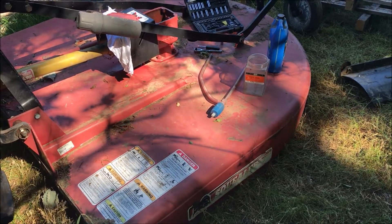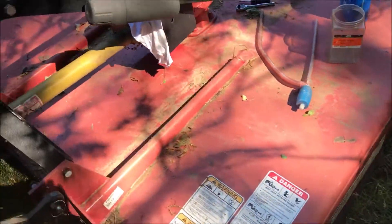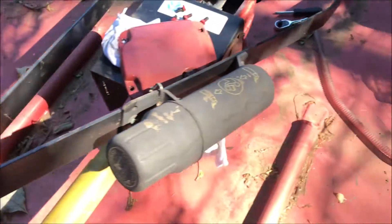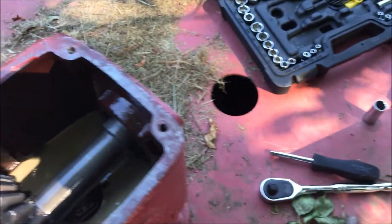This DIY video has to do with checking and changing the gear lube in a SQ172 bush hog that I recently bought. I removed the four 13-millimeter head bolts so I could get easy access to this thing.